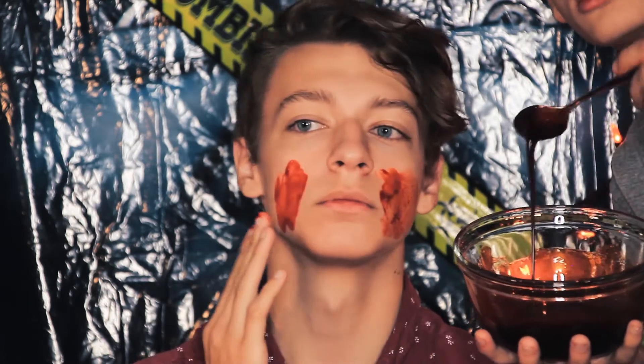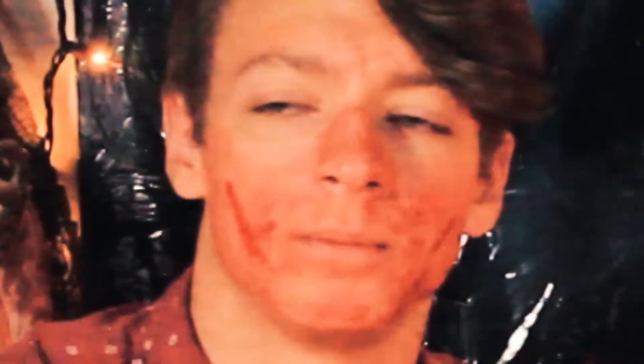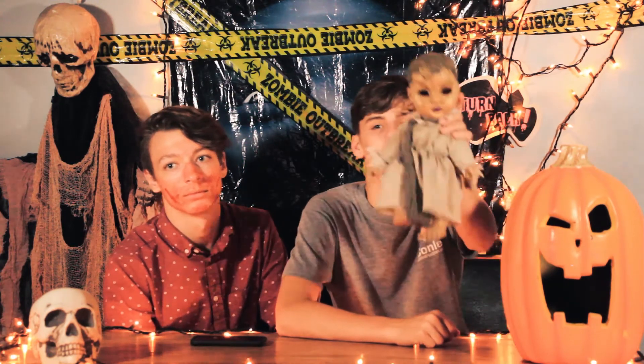That is the end of this video, thank you so much for watching. Thanks for watching this spooky Halloween video — we will be doing another Halloween challenge before Halloween is over. As you can see, we made some good blood and Christian's face is going to be stained for a while. We love you.